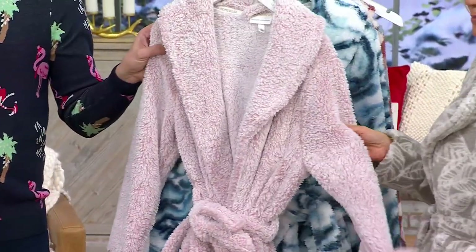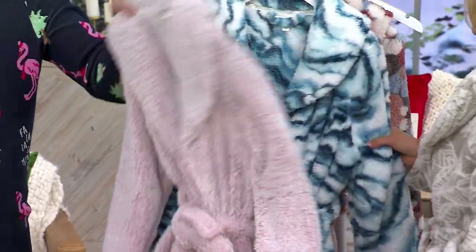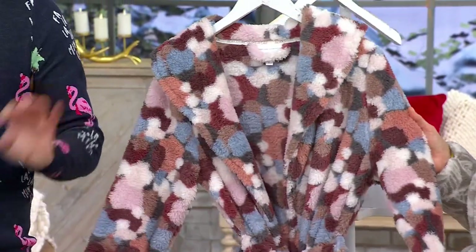This one is our Pop-Em Pink-tipped. This is that blue marble — inked marble blue. And then last but not least, abstract paint dot.